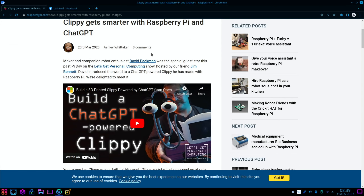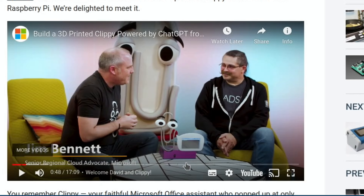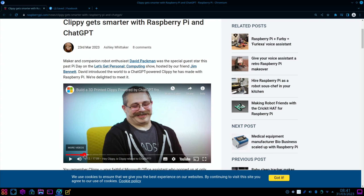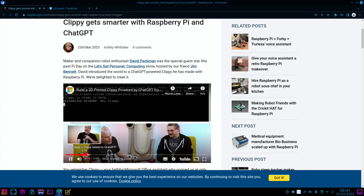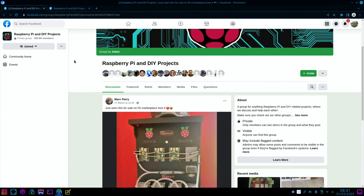Another AI-related story: Clippy, the old Microsoft assistant, gets smarter with Raspberry Pi and ChatGPT. This is another YouTube video, and you can see on the desk in front of them the device — there's Clippy with a little screen, and it responds like Google Assistant or Alexa. I won't show any more of that; I'll let you watch the video to see the results, but it is very impressive.